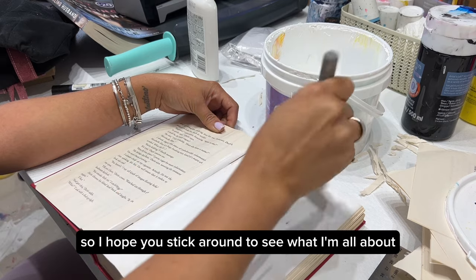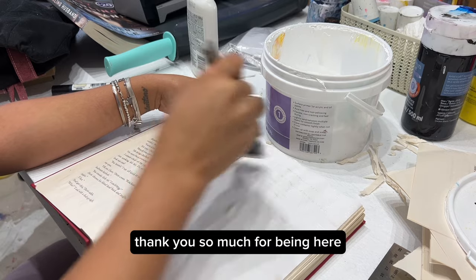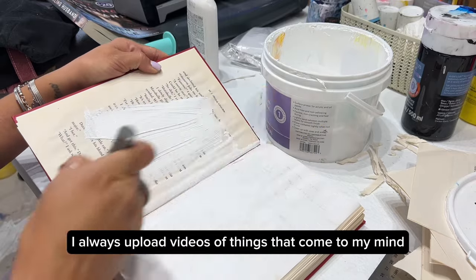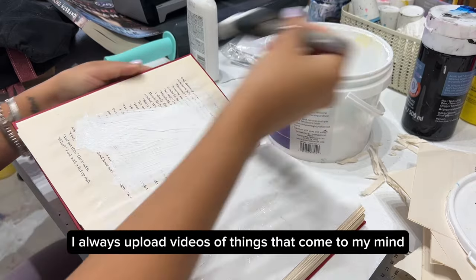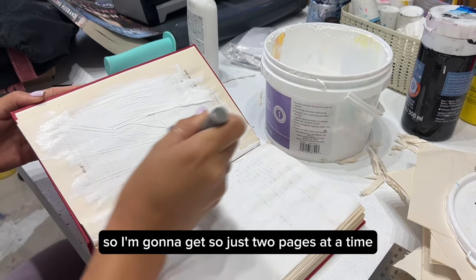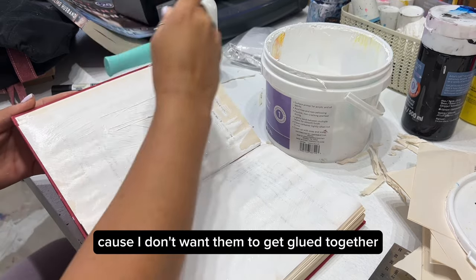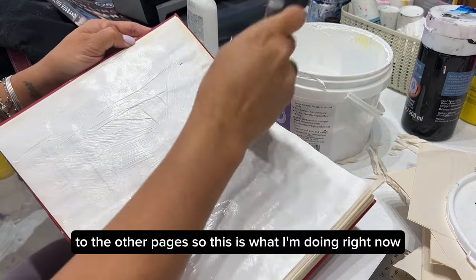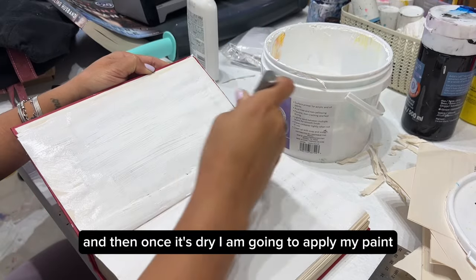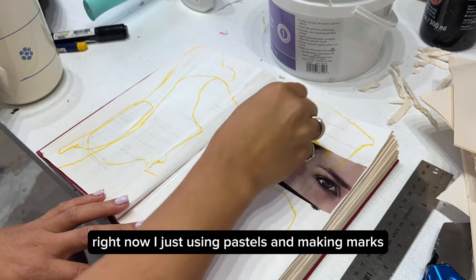bookmarks, and abstract all together — it's going to be pretty interesting, so I hope you stick around. For those who are new to my channel, thank you so much for being here, you're going to love it. I always upload videos of things that come to my mind and I love to share with you guys. I'm going to gesso just two pages at a time because I don't want them to get glued to the other pages.